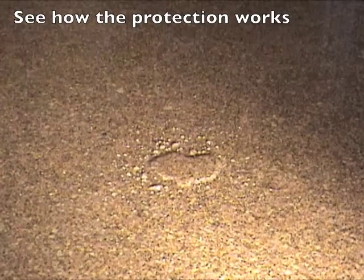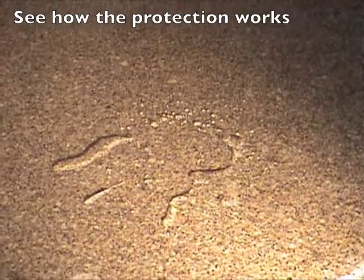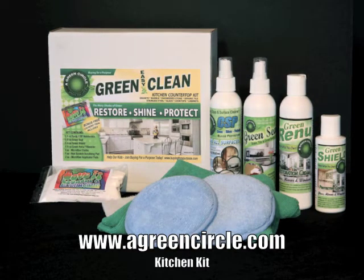It will also protect your granite from cooking oil and wine. You can buy the kitchen kit at the web page below. Thank you for watching the video.